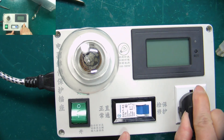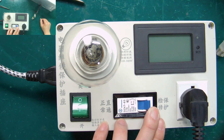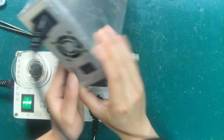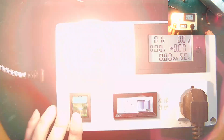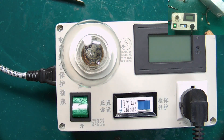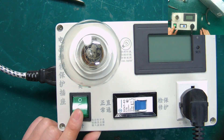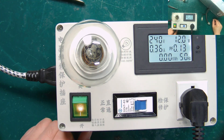Now we insert the plug of the T2 power supply. First turn the air switch to the inspection protection mode, then turn on the power switch, and finally turn on the switch of the inspection protector. We see the light bulb flickering, indicating that there is no short circuit in the PSU. We turn the air switch to normal mode, then turn on the switch of the repair protector, and the power supply will start normally.